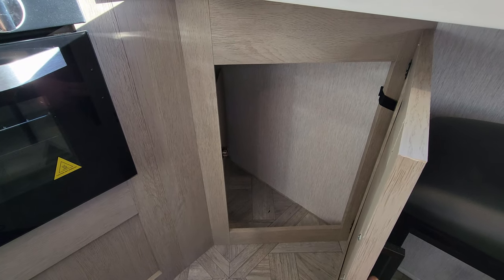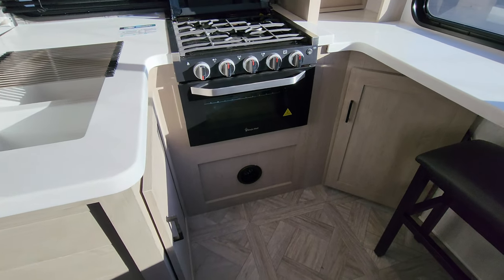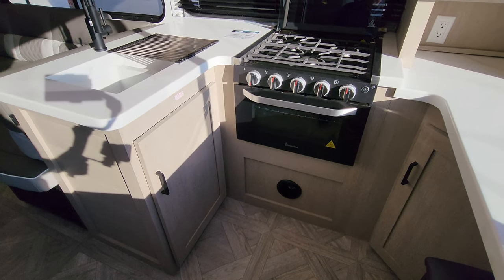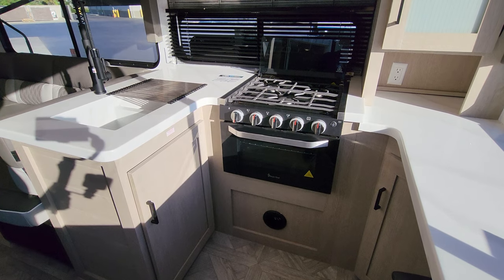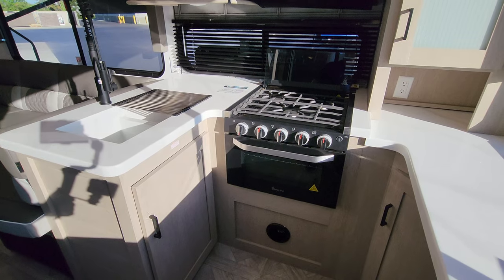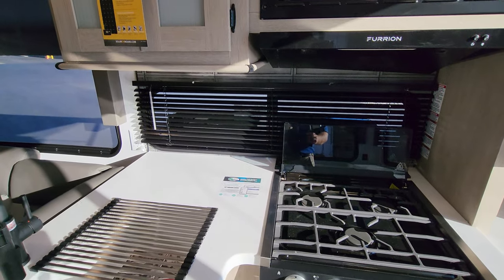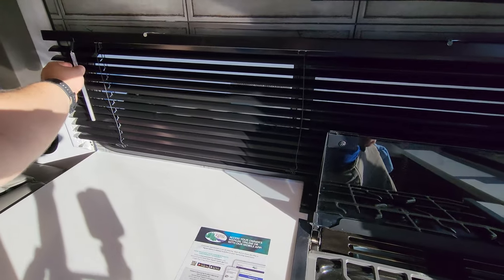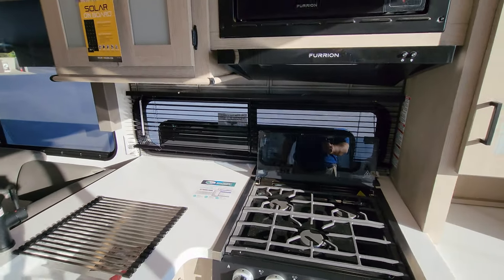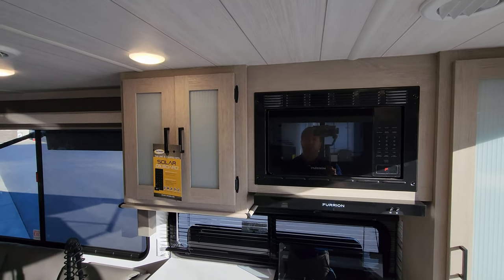We're going to have storage back in here. You can see the heat duct coming out of the cabinet down there instead of the floor. They're using the Magic Chef oven — propane oven with the glass front, a light built in, and it does have the light-up knobs. Three burner stovetop with a flip up and down glass lid that acts as a backsplash. The window behind the stove area also opens. Furion hood range with light and fan built in, and a Furion microwave as well.